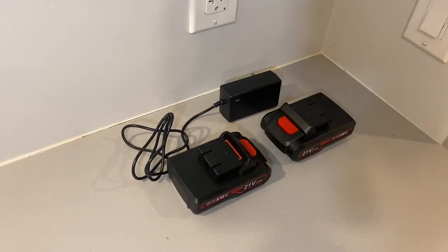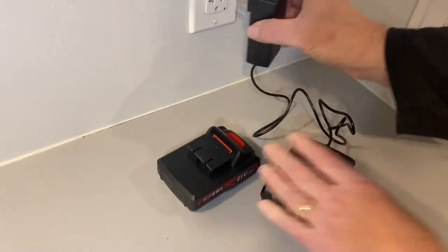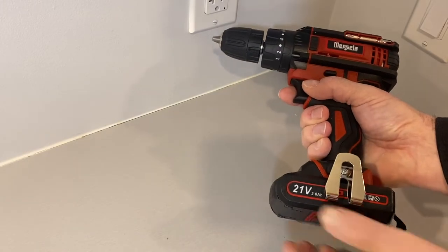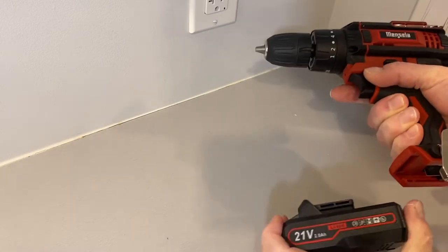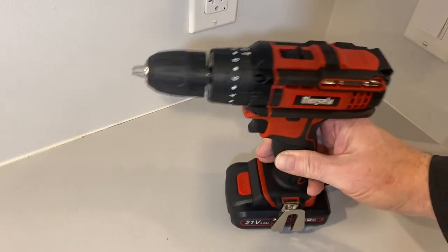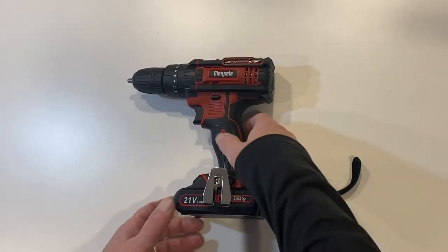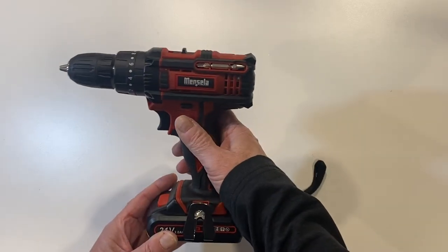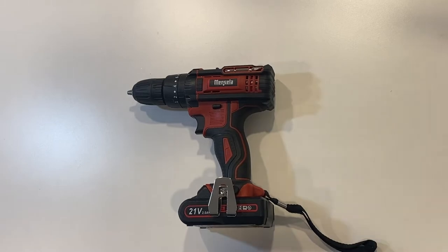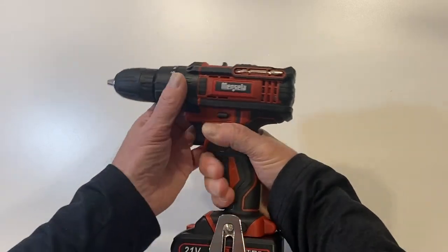The batteries for this drill are specific to it and the charger is designed just for these batteries, so you don't want to misplace the charger. The batteries slide into the base of the drill and snap into place; to remove them, you push down on the red release button and it slides out. When the battery is installed, the tool can stand on its own, giving you easy access to it. The drill itself comes with a ton of features, many of which are usually available only on more expensive brand name tools. Overall, the tool feels good in your hand — there are hard surfaces where the controls are and soft grip surfaces where your hands contact the tool during operation.